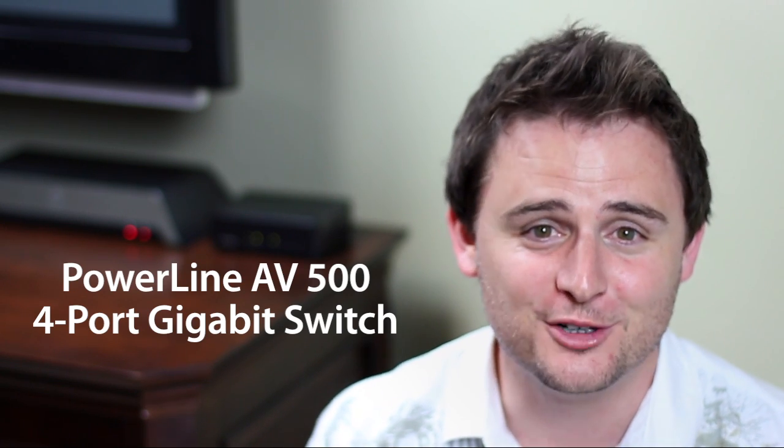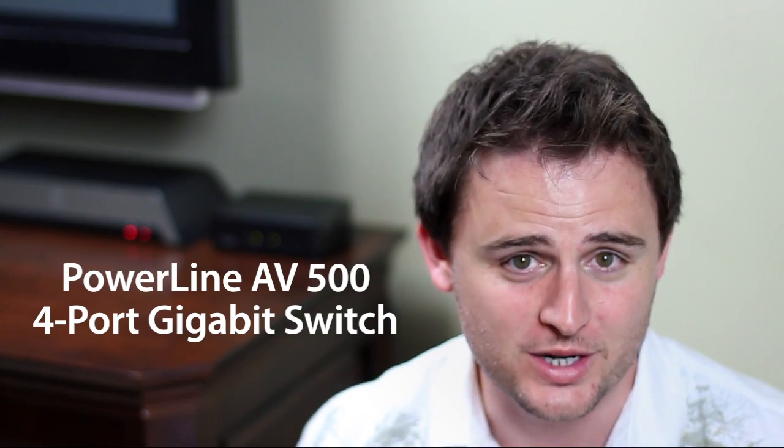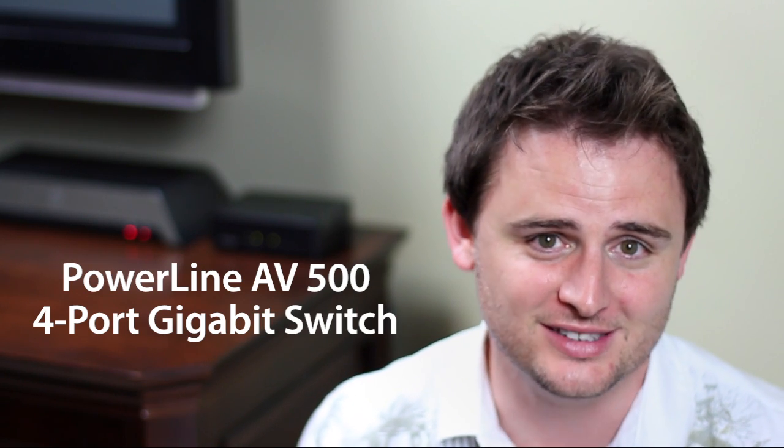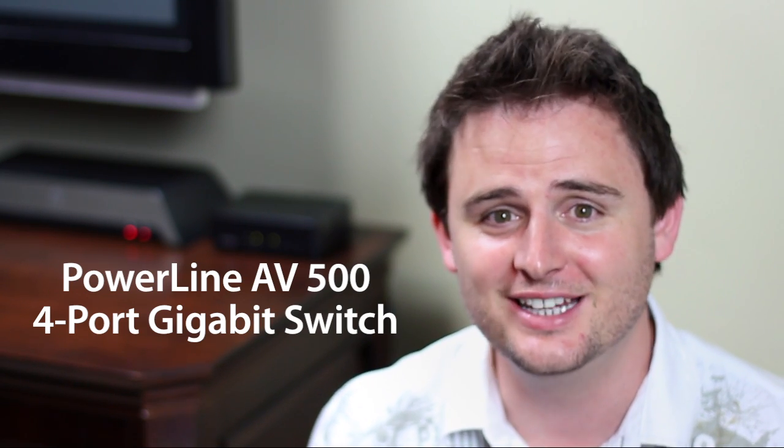The Powerline AV500 four-port gigabit switch from D-Link, also known as the DHP540, gives you four ports to connect all your entertainment devices in your entertainment center. There's no configuration needed — just plug it in and you're connected.